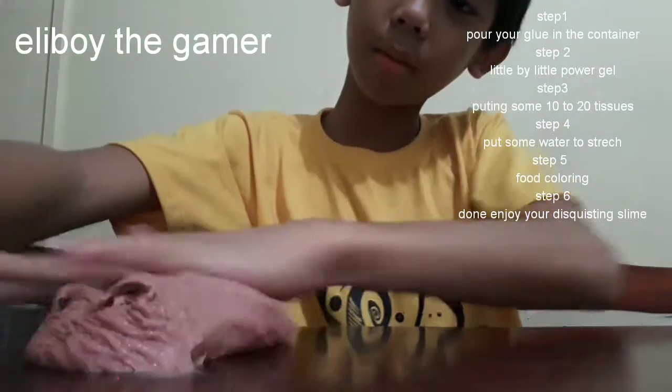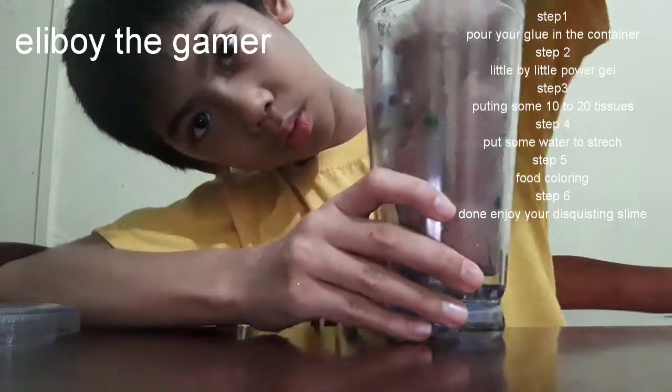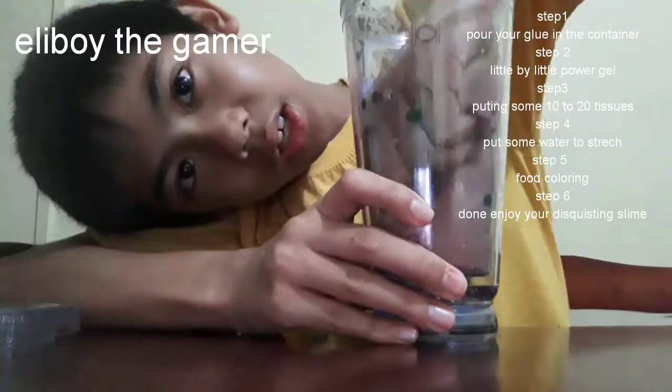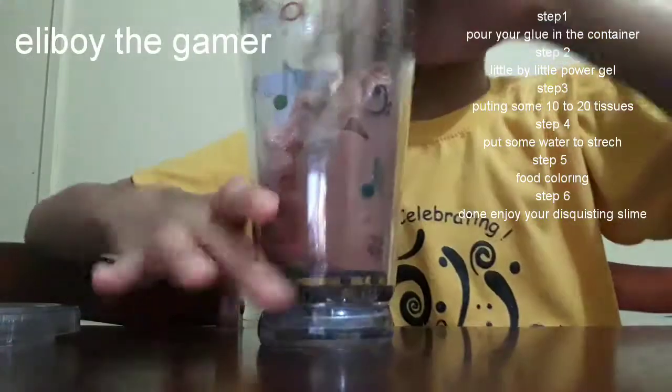This is the coolest slime I ever made. Here's the pack — it's like sticky inside of it. I'm just gonna close this up now.